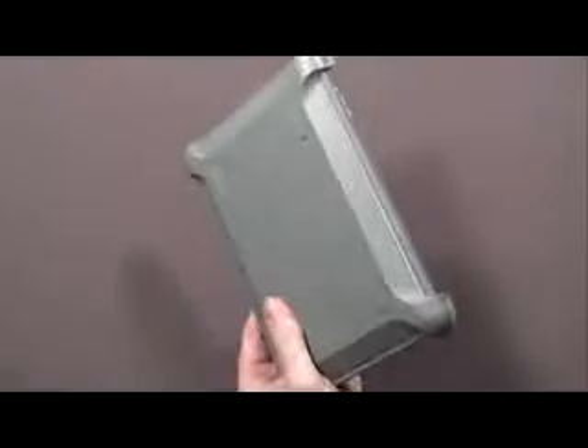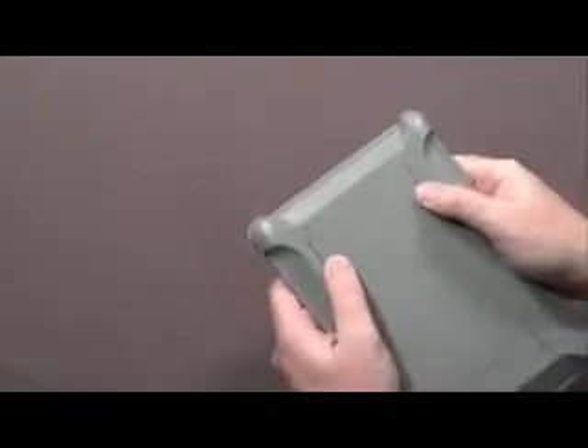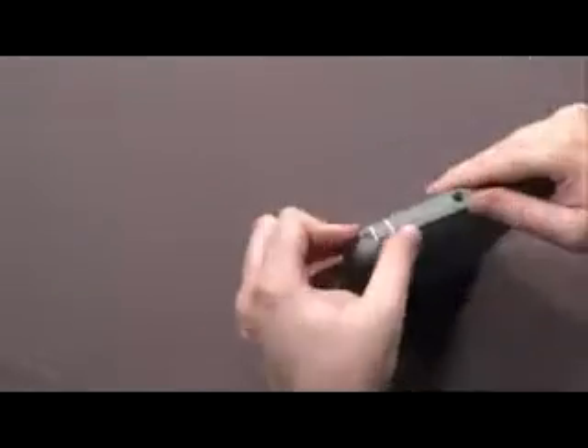The last part I want to show you is the shell that goes on. This can snap on and give you good protection for the screen — if it spills out or drops, it's not going to hit right up against the screen. This actually lifts it up, and you can flex it a little bit to see that it gives you a nice little space between the case and the screen. Or you can just pop it off.